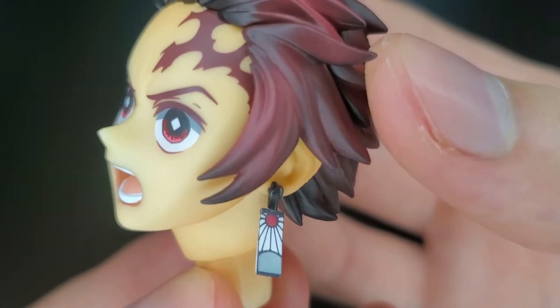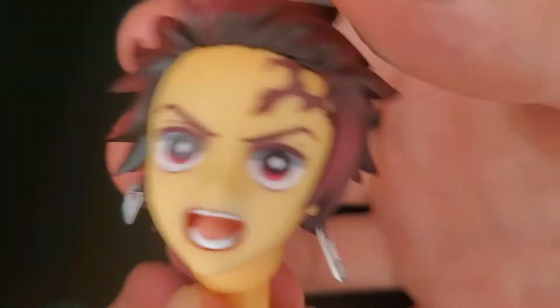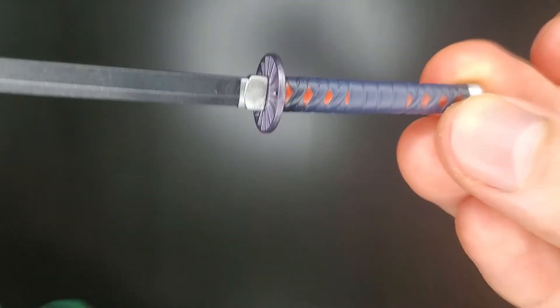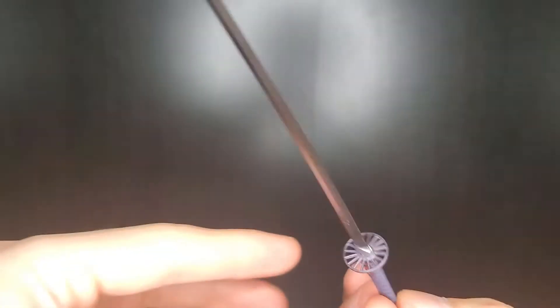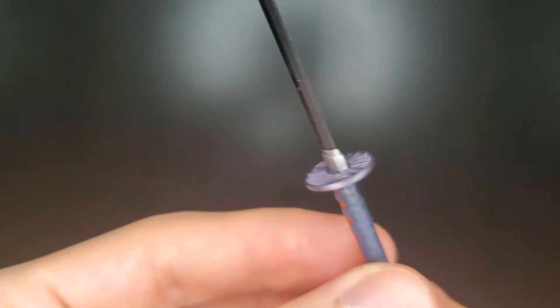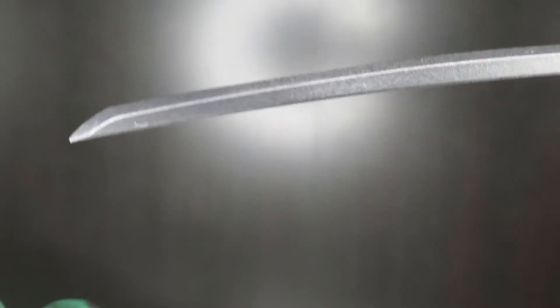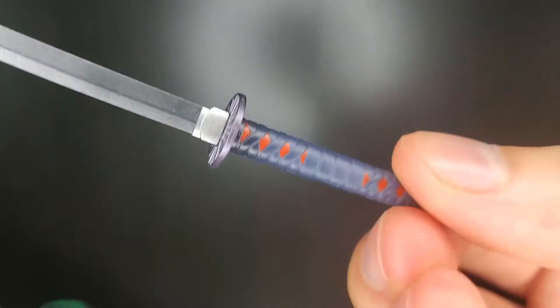Taking a look at his scar, which looks more like a marking than a scar — it covers half his forehead. There's the handle of the sword. The paint job on the blade is actually really amazing. It kind of looks like a real one, which I'm really excited about. It looks really good.